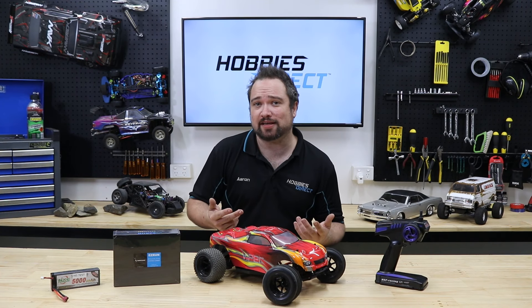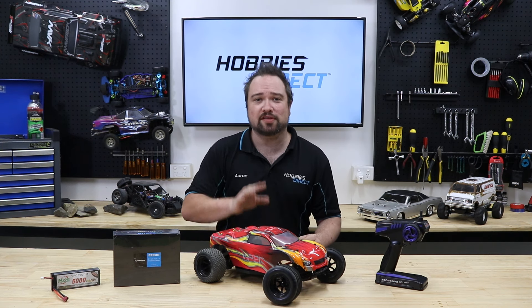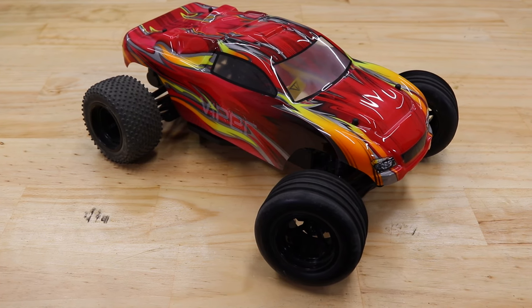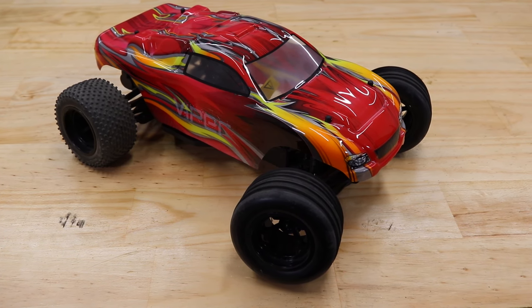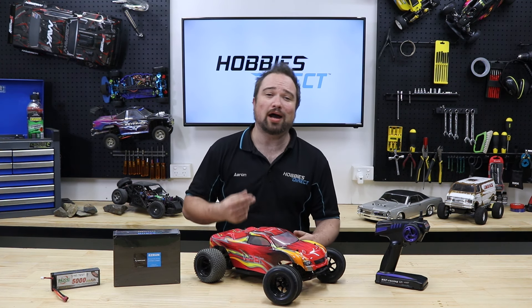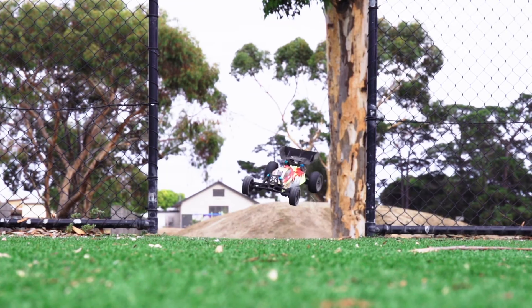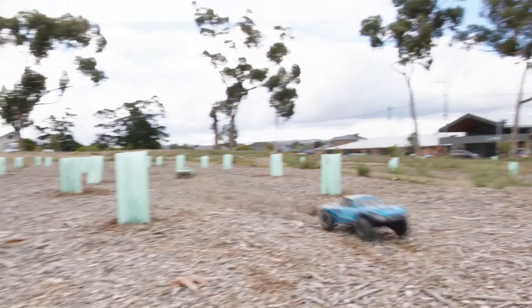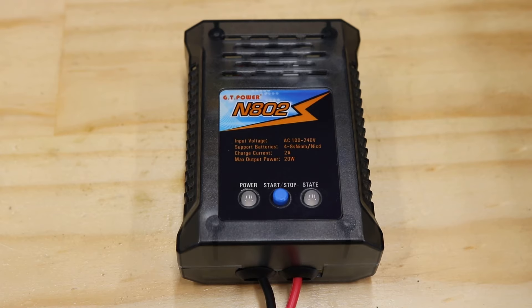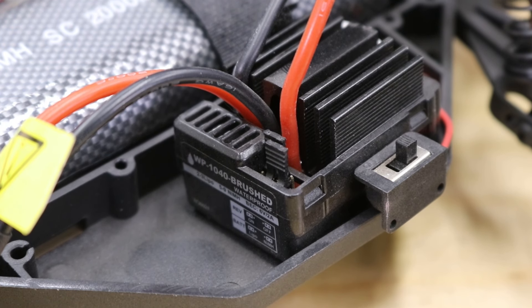Almost any RC car can be made to go faster, but today we'll be using this brushed HSP Viper. The Viper is part of a group of cars we refer to collectively as the HSP two-wheel drive cars. We've covered why we like them so much in other videos, links in description. But basically these are around $200 and come with remote, battery, charger, and a brushed motor and electronic speed control.